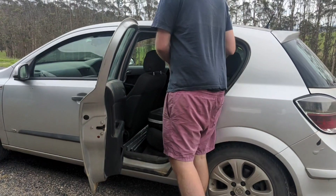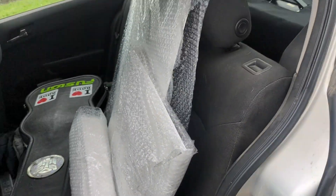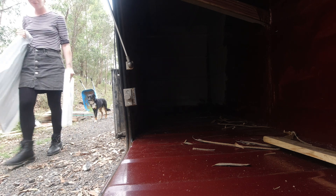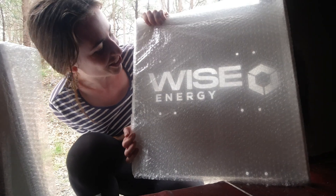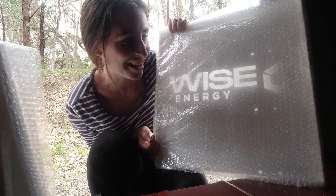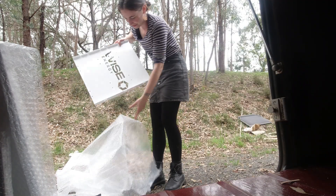We went and picked up the first component of our solar system — we got our server racks as well as the wall that's going to divide the inverter and the battery pack from each other. I'm going to go take it over and have a play, make sure everything fits right. How good does it look? It's going to be so cool to see the whole system put together. This is already cut out and it just looks beautiful.